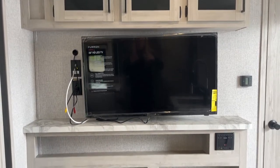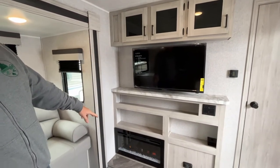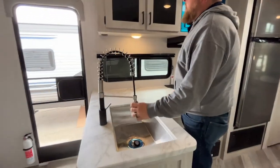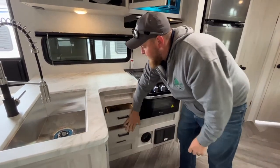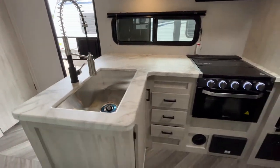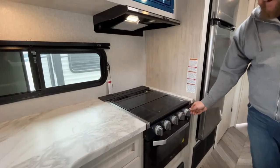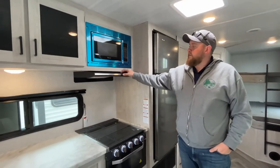Up at the front we have an entertainment center with a wall-mounted TV, storage up above, and a built-in stereo with speakers inside and outside. It does come standard with an electric fireplace as well. In the kitchen area we've got a nice big stainless steel sink with a high-rise faucet and pull-down sprayer. There's good storage with cabinets up above and drawers down below, plus a good amount of counter space. We do have a three-burner stove top with a flush glass cover, a built-in oven down below with LED lights and a built-in light in the oven, and a built-in microwave up above with a light and fan above the stove.